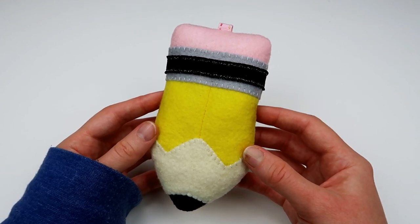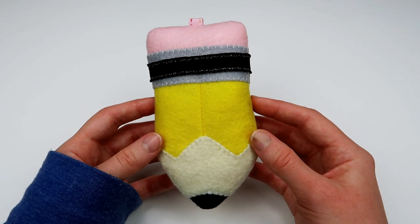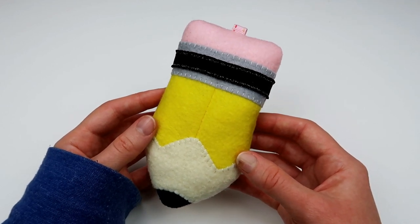Hi everyone, it's Moochie and welcome to my channel. For this video I'm going to show you how to make this adorable little pencil plushie and I'm just going to get right into the tutorial.